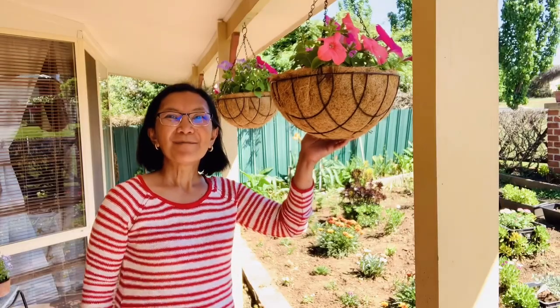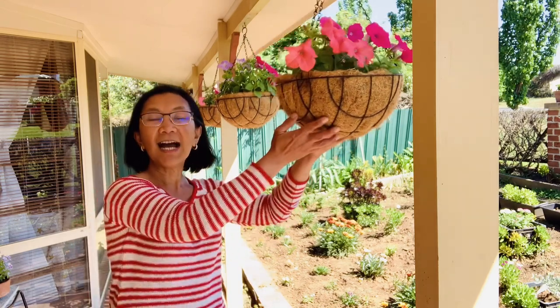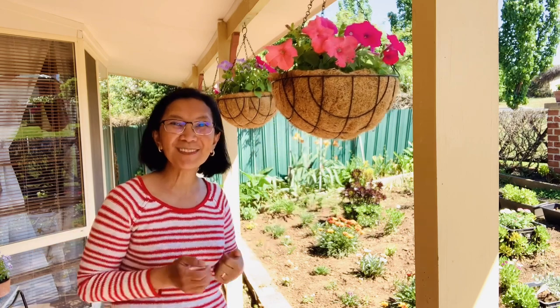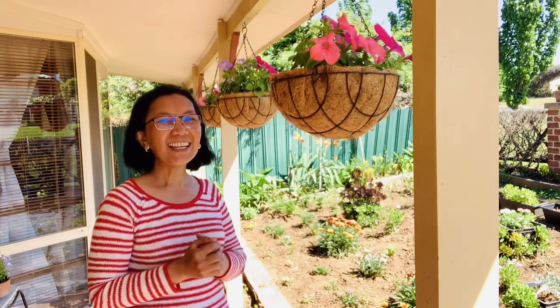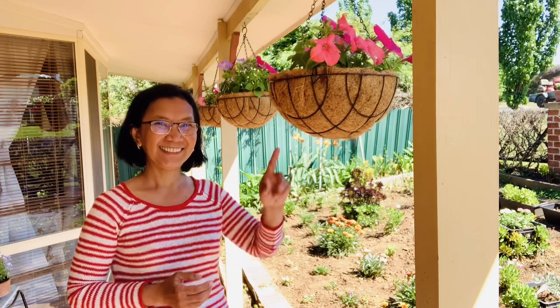So for today's vlog, we're gonna put something in this hanging basket so that it will last longer. We're gonna focus now on the hanging basket and how we're going to make it last longer. Come and join me in this vlog. Hope you will learn something again from this episode. Enjoy! And before we go to the shed and find the material, I'm gonna show you a glimpse of my petunia to give you good vibes for this episode.